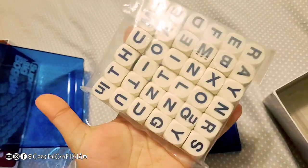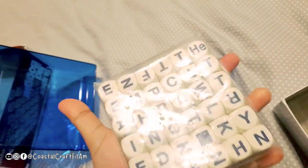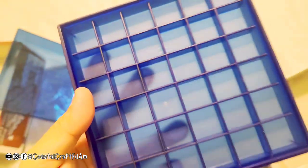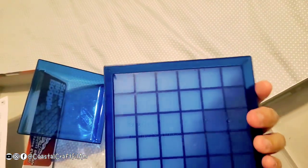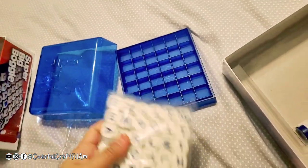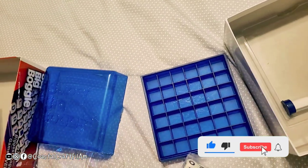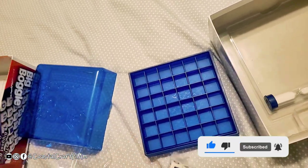Here are the letters, and there is the case. That's it! I'm excited to play this with the kids and teach them how to play. It's really fun, and you can even play it by yourself.